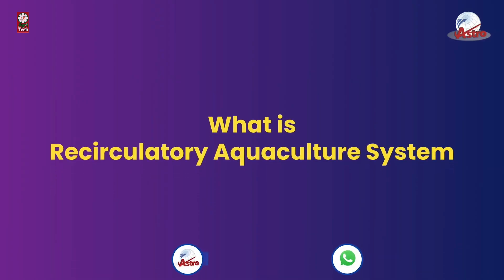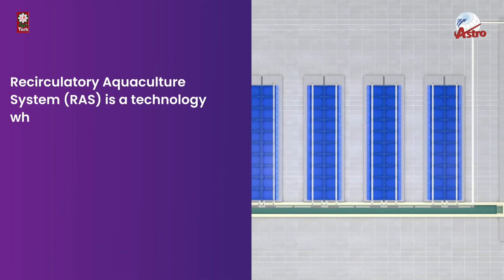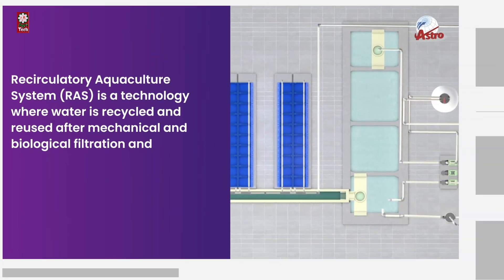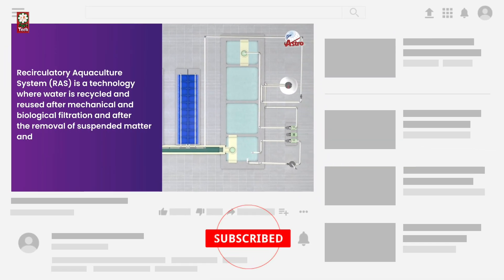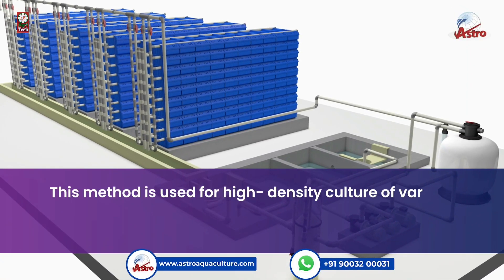What is a recirculating aquaculture system? A recirculating aquaculture system is a technology where water is recycled and reused after mechanical and biological filtration and after the removal of suspended matter and metabolites. This method is used for high-density culture of various species.